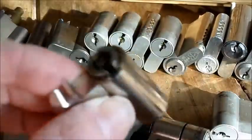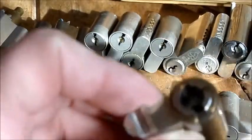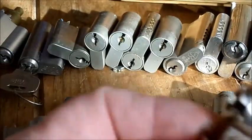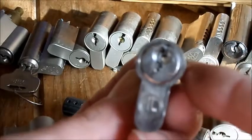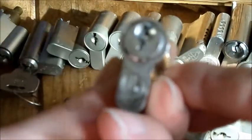So I've chopped them all in half — well, they were thumb turns. The majority of these, nearly every single one, was a thumb turn. Some of them have got the keys broken in, so I'm just going to push them out the back and they'll be okay.